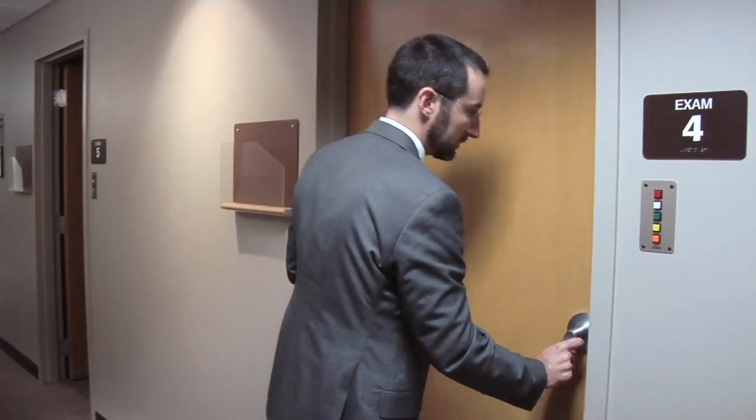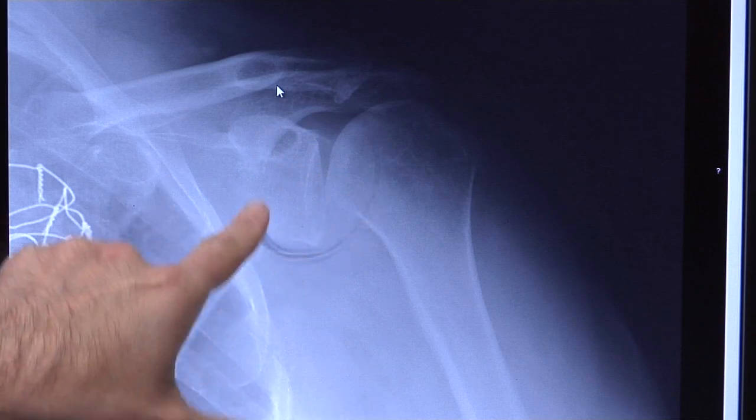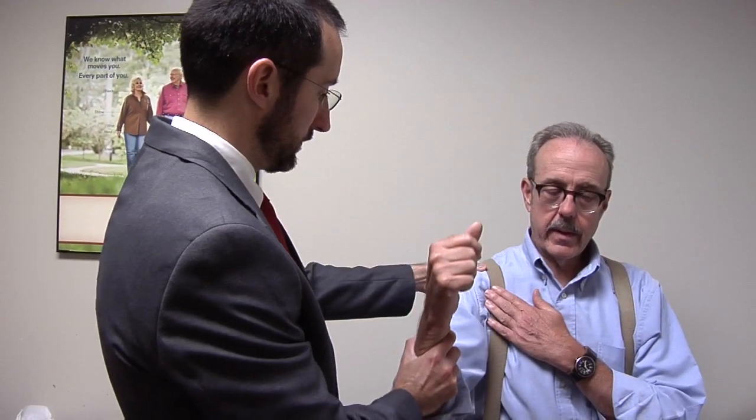Dr. Jason Doppelt explains. The most common reason someone would need a reverse shoulder replacement is a person with a severely damaged rotator cuff where it's beyond repair — they cannot lift their arm and they have significant pain. Therefore, instead of trying to repair the damaged tissue, actually replacing it will be a better option.